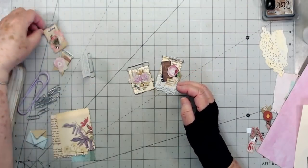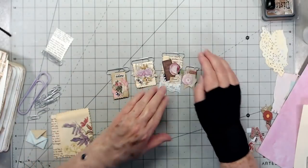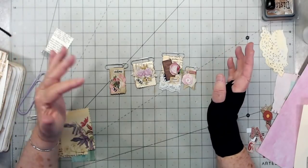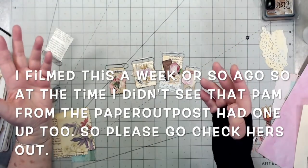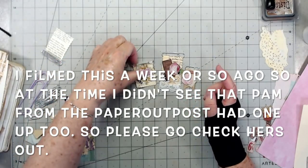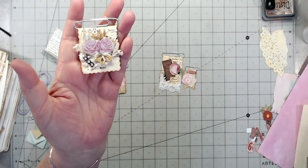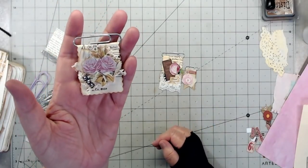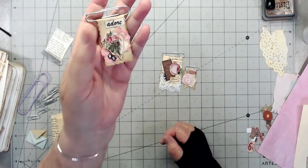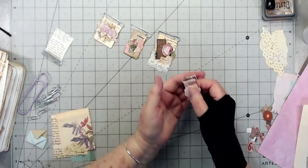Hey guys, this is E with Scrapbooking with Me, and can you tell I'm a little bit obsessed with these paperclip ideas? This is just another one - I don't know if I saw it somewhere or just thought of it. A lot of times things come to my mind from a magazine or just from my imagination. These are some that I've made - they're just little clips, like little flags. They look really good in your journals, junk journals, and mini albums.